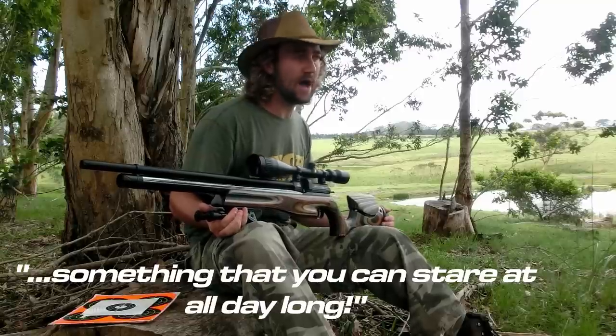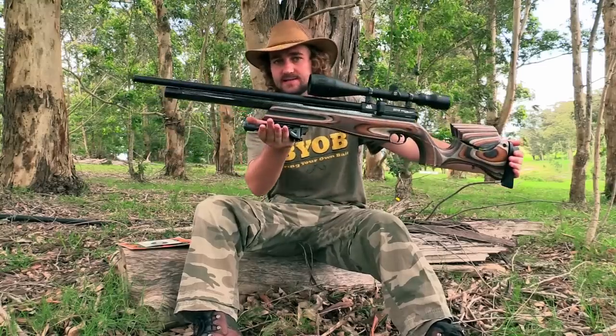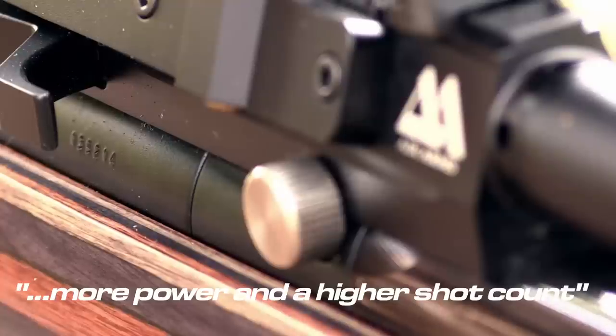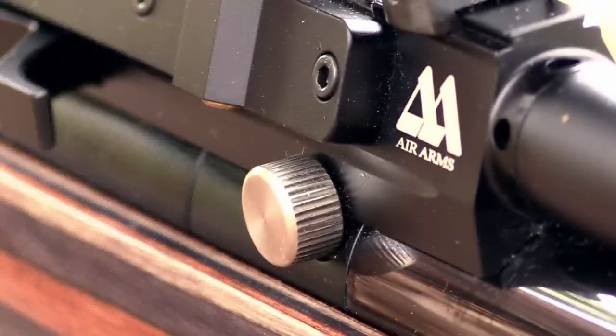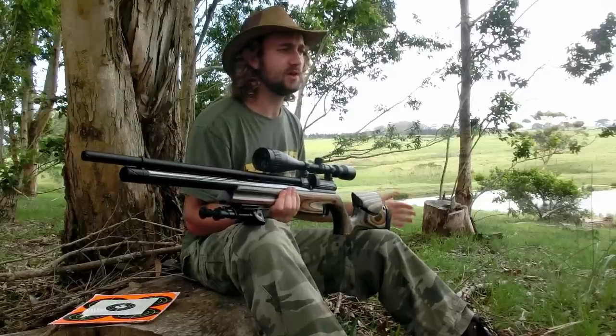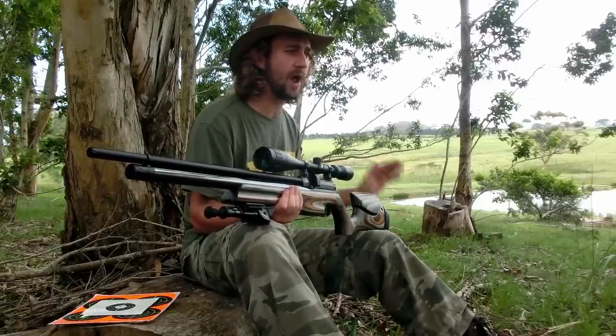The extra, or high power, version of the Ultimate Sporter features a slightly different design. The barrel and air cylinder have been extended to give you more power and a higher shot count, and a small knob on the breech block allows you to dial the power to exactly where you want it. That's a great feature for somebody who might be hunting rabbits by day and rats by night. But I'll tell you why this feature is absolutely essential for those of you who really take your shooting seriously.